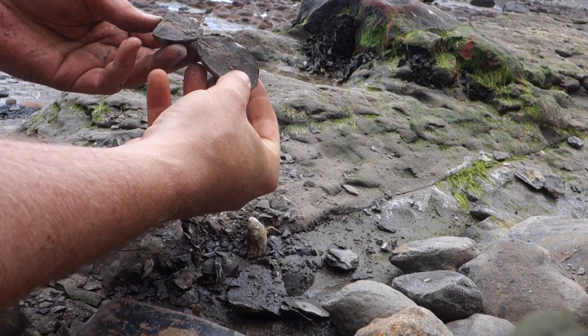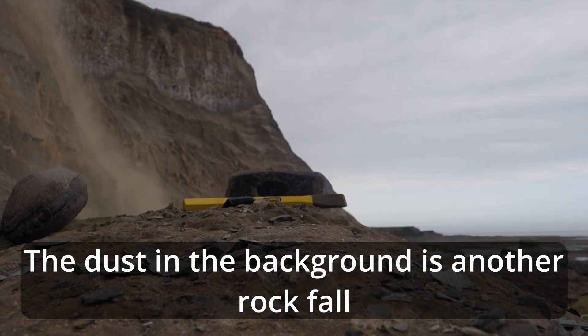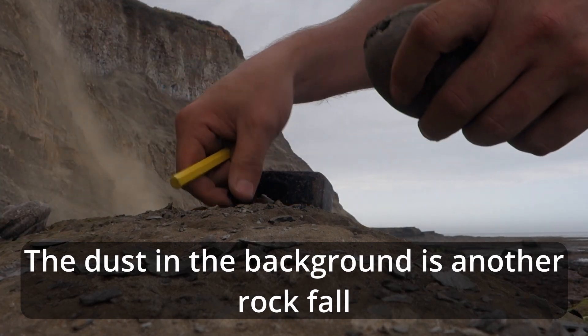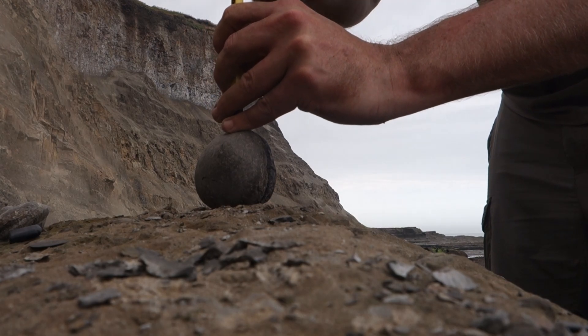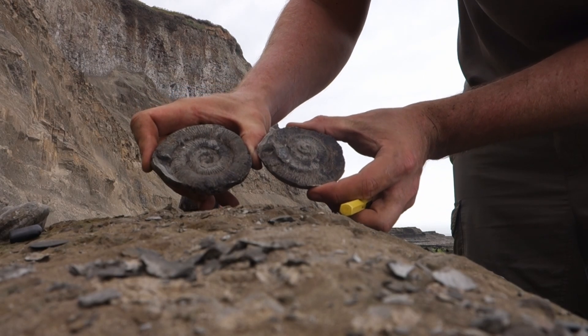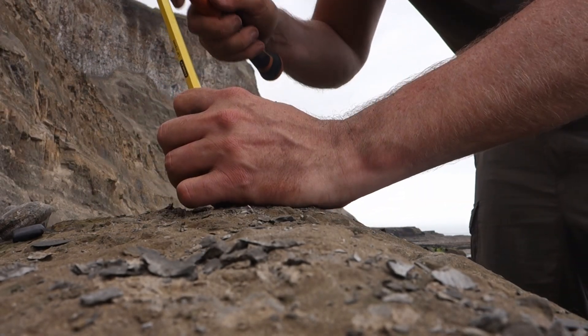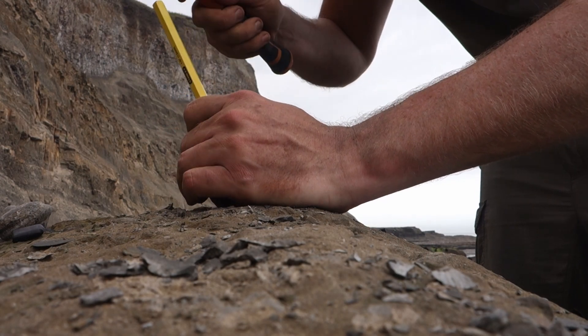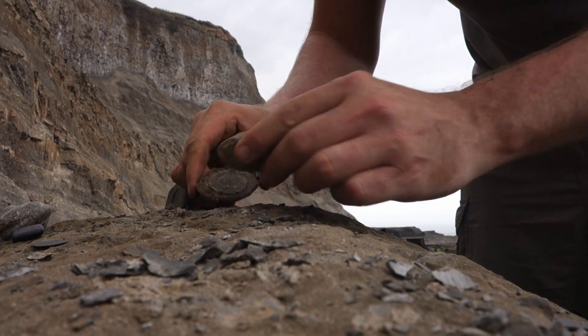Little lobster nodule - perfect. Needs a bit of a rinse but that looks to be a stunner. Another beauty.